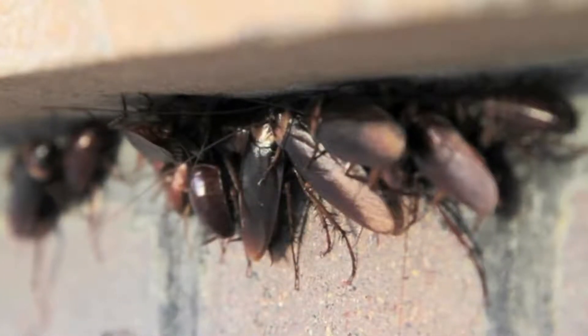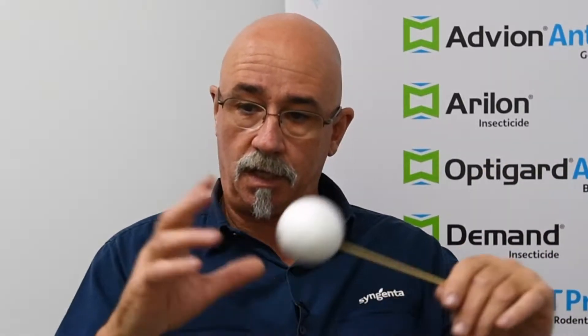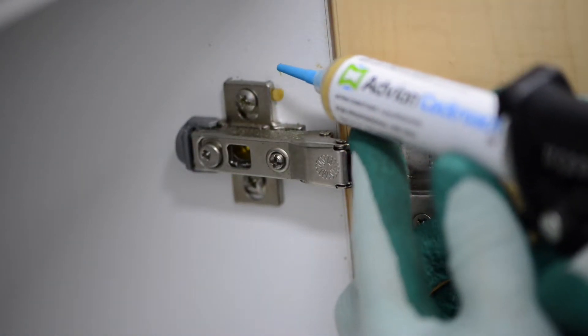How are we supposed to get some residual in those instances when this is actually happening? What we may be using as a delivery system — apart from the EC formulation, suspension concentrate formulation, or the water dispersant granule — is critical in those areas. We may get better effect with just neat gel placement and a thorough inspection by finding that harborage or that crack and crevice.